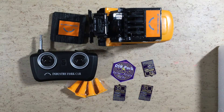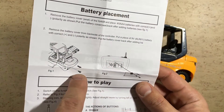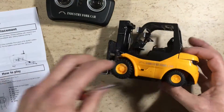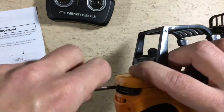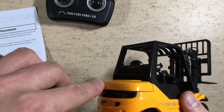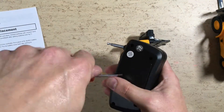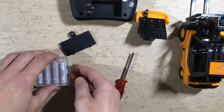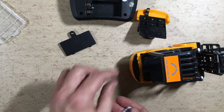Those are today's Postbag items. Now let's insert some batteries. I recommend to use NiMH rechargeable cells.